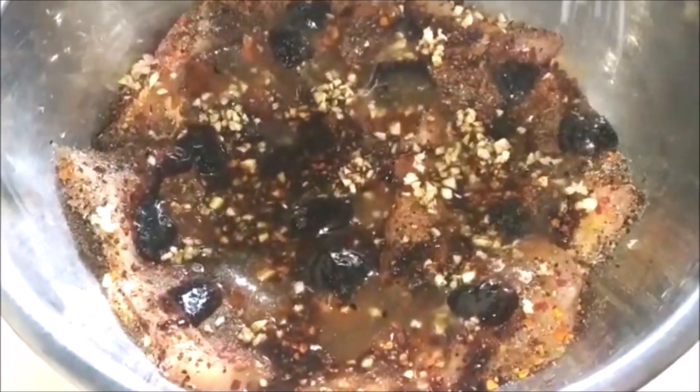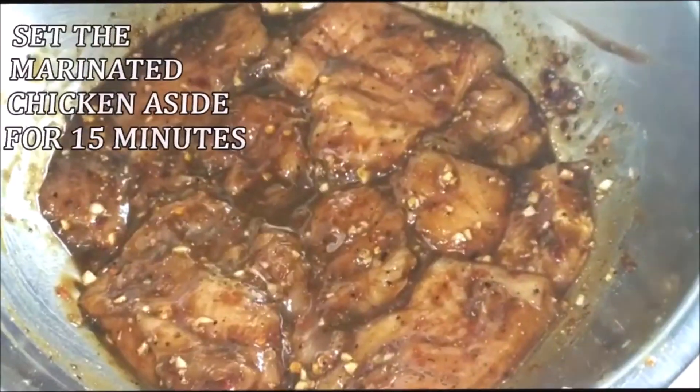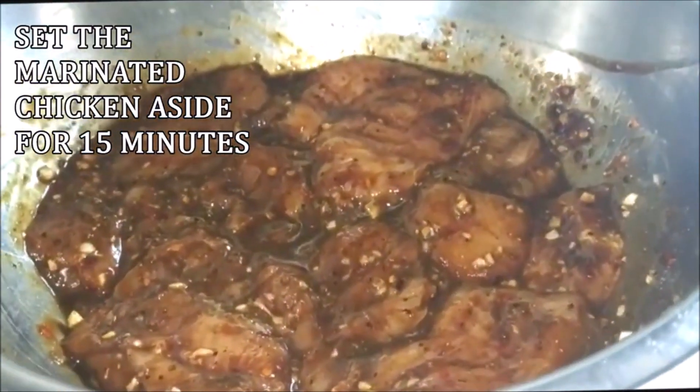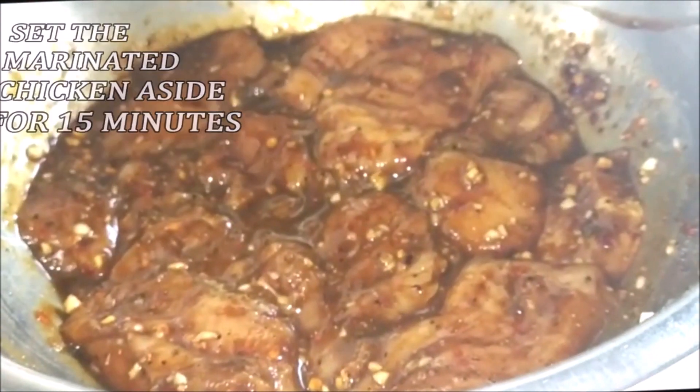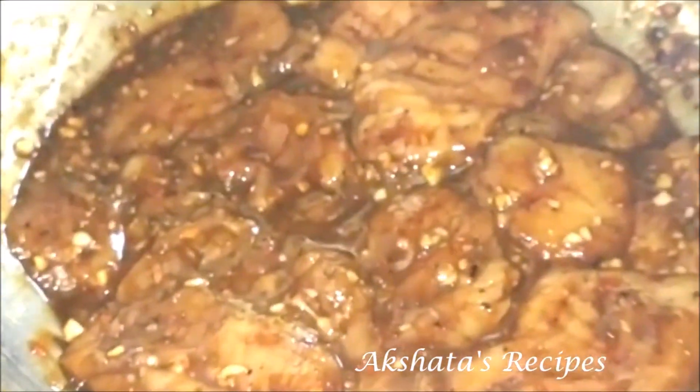Try not to skip any of the ingredients because they're all really important for this recipe, and they're easily available. Mix all of this well and set it aside to marinate for at least 15 to 20 minutes. You must give this dish a try — it's super super delicious.